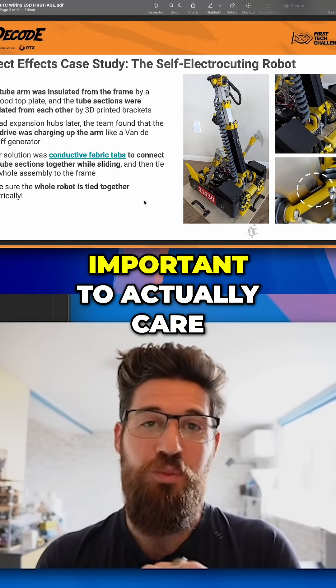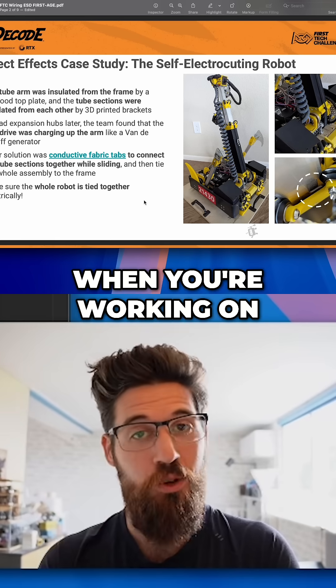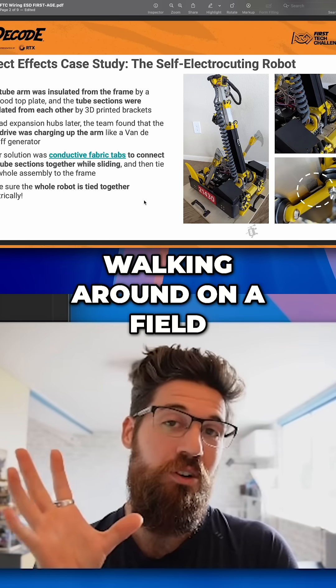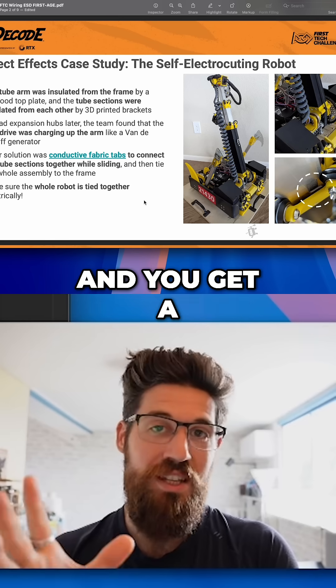Why is it important to care about ESD events? You've probably had the experience when working on a robot and walking around on a field, be it styrofoam tiles or whatever, and getting a static shock.